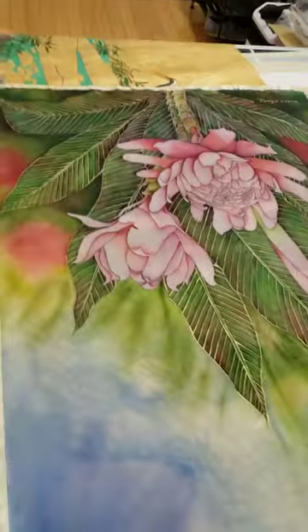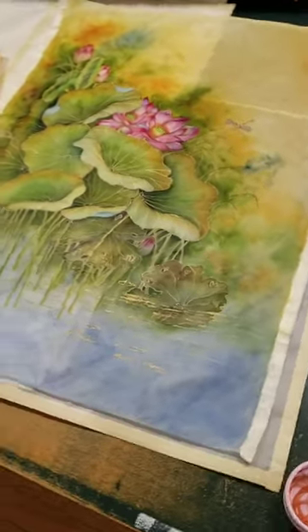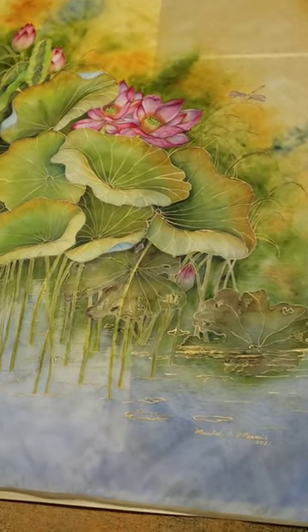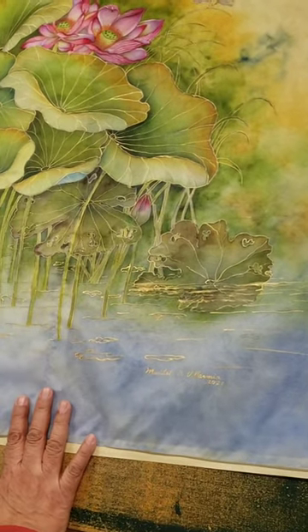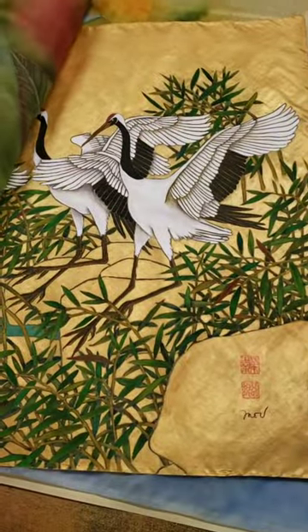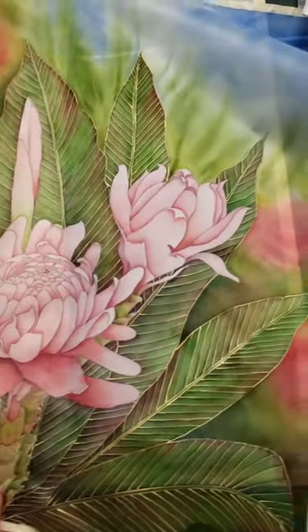Show us your paintings now please. This is the one with the lotus. So I make a decision if I want to do it with a white background or black background. In this case, because I want it more spring, I do white. And then this one — not necessary because I painted it with gold.